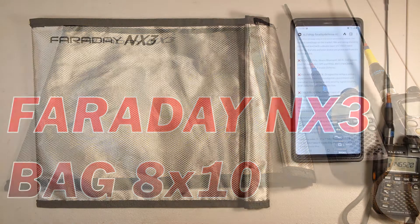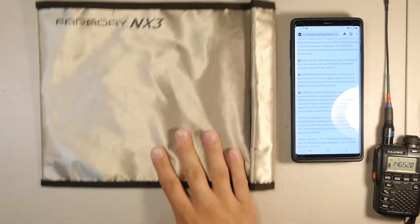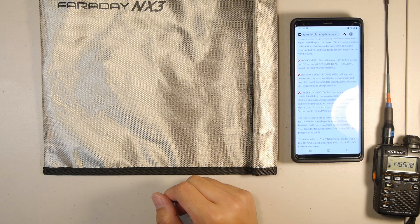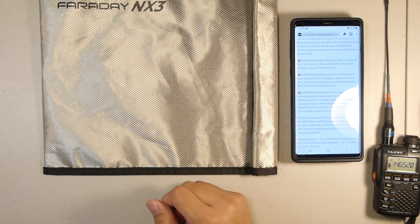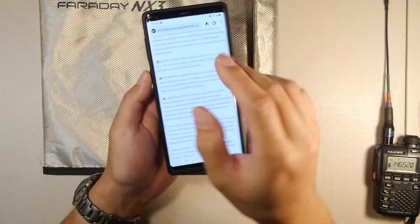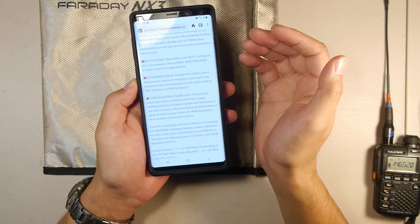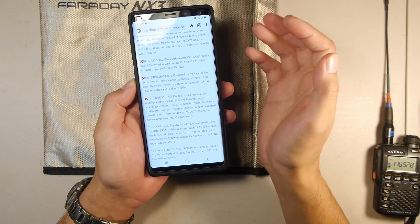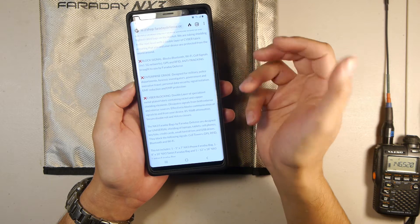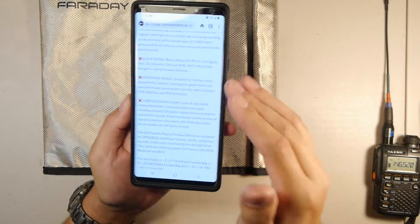Hello and welcome. Today I want to go over the Faraday NX3 bag that was sent to me from faradaydefense.com. This is an 8x10 bag and it is a dual-plated bag, meaning it has two types of metal inside the fabric — both nickel and copper. According to the website, this blocks Bluetooth, Wi-Fi, cell signals, GPS, RFID signals, as well as providing EMF reduction and EMP/CME protection.